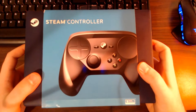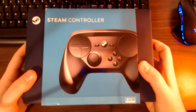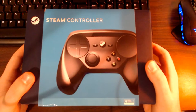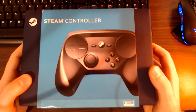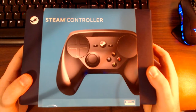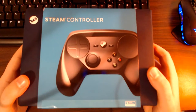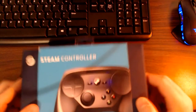Hey everyone, this is Keith here and today I'm reviewing the Steam controller. There are going to be multiple segments in this review. The first segment is me showing you what came included in the box. The second is a tour of the controller and its features. The third segment is the controller performing in a variety of games. Enjoy the video.